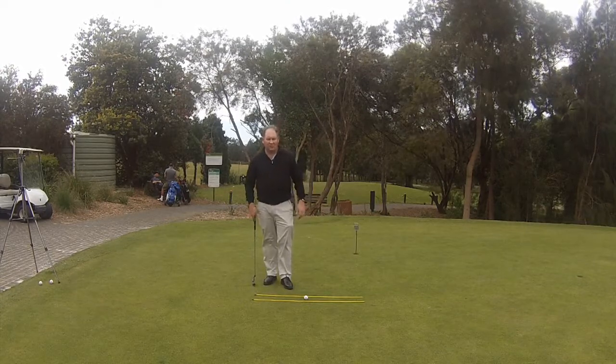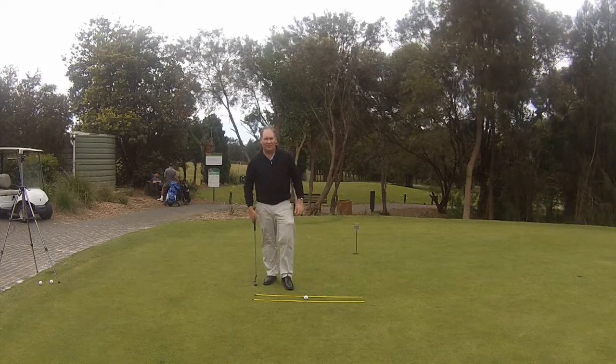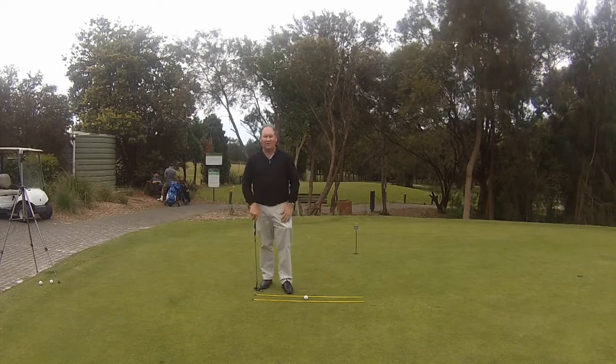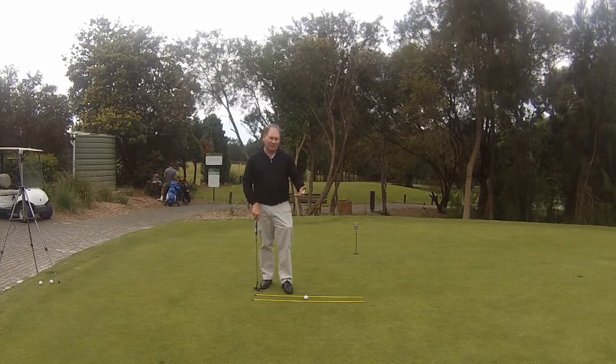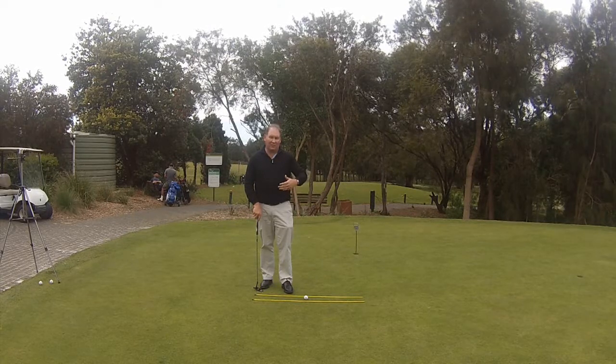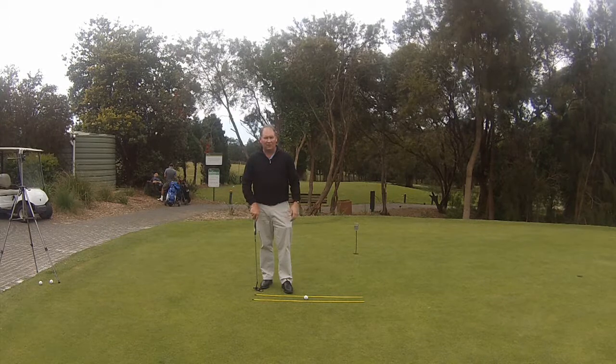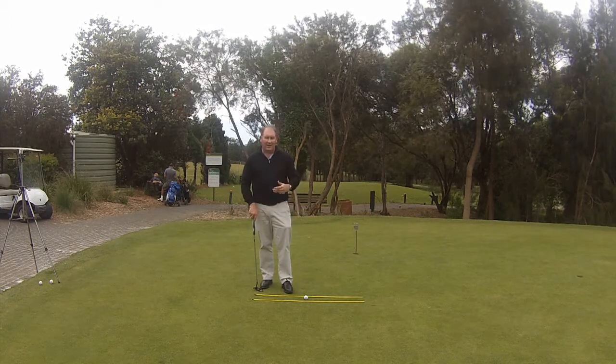Hello there. I'm Brian Fitzgerald, the Golf Doctor. Today I thought I'd take a look at putting basics. We've done some putting in other videos where I've suggested some drills on how to improve your distance control and how to be fitted for a putter. Today I thought I'd talk a little bit about the basics of how to putt.